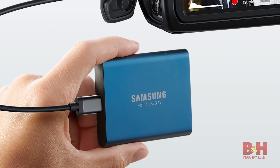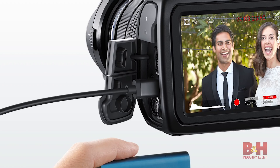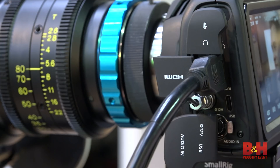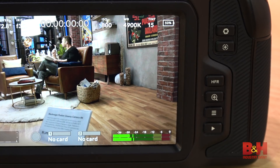You will also have the option to record directly to a USB-C solid state drive using the USB-C output on the camera itself. It also features a full HDMI output and one mini XLR input for high quality audio recording.